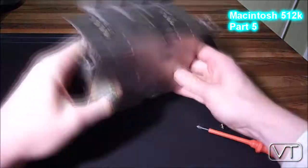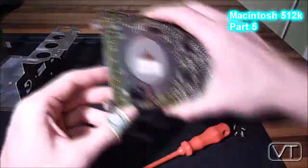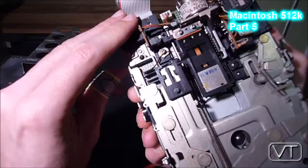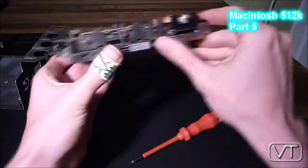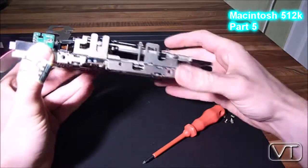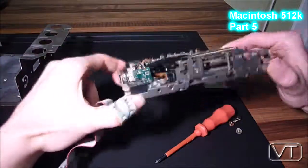Once you get to the disk drive casing, you can get to the disk drive itself by unscrewing it — also four screws. What I found is that it's not the original 400k Sony disk drive that came with my 512k Mac; it's an 800k disk drive, which is quite good because it means there have to be newer ROMs on the logic board.